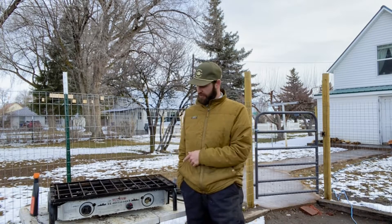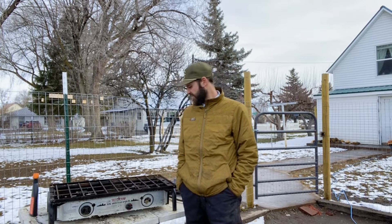Hi everyone, Lane from Next Gen Marine Outdoors. I thought I'd just take a second — I'm here cleaning off my Camp Chef stove getting ready for the season, and I just wanted to talk about it for a second because I thought it'd make a good video.